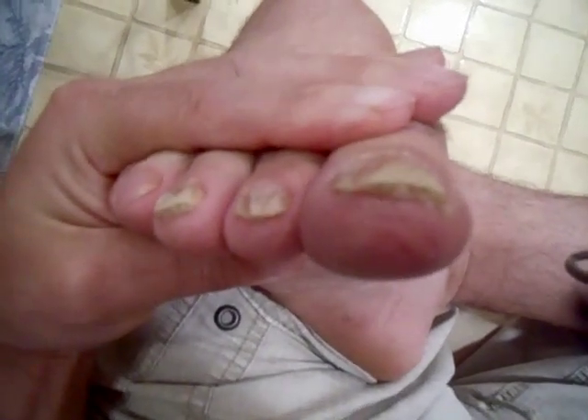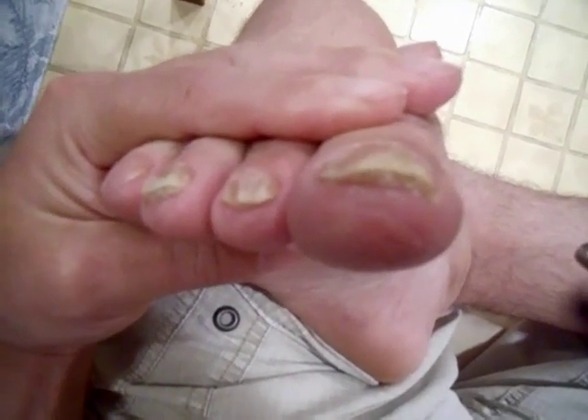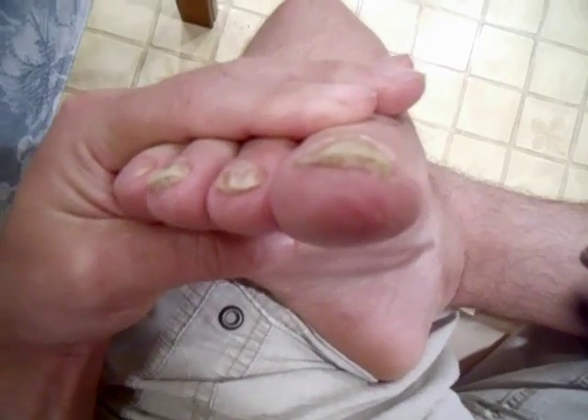Hello, as you can see, I'm suffering from nail fungus. Nails are detached from the skin. It's very unsightly. I don't like it.